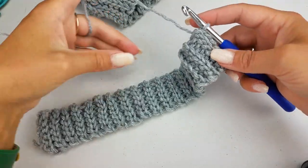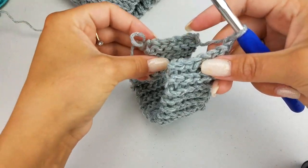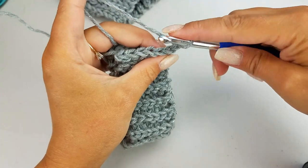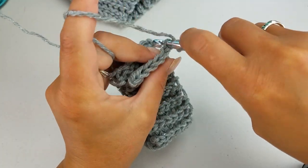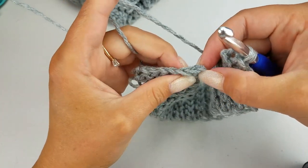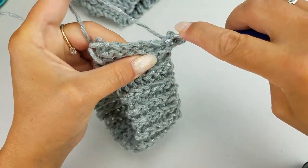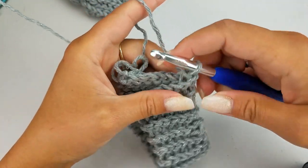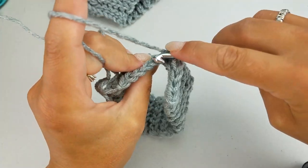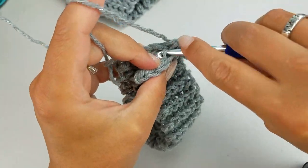Once you have your 20 rows, we're going to chain one and combine each of our ends. We're going to start by working into the back loop of our current row and connect it to the back loop of your first row. We're going to slip stitch them together — go ahead and slip stitch all the way across, working in the back loop of each of your ends so that you can connect them.